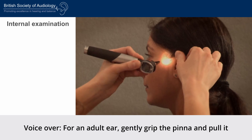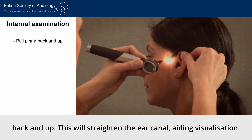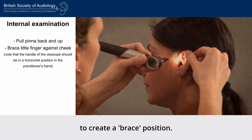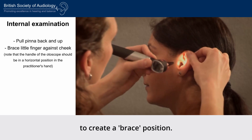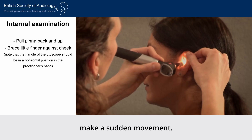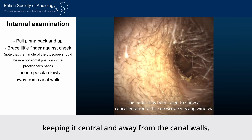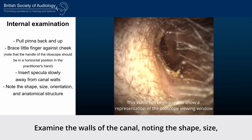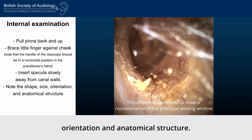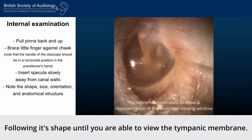For an adult ear, gently grip the pinna and pull it back and up to straighten the ear canal, aiding visualisation. The little finger should rest across the patient's cheek to create a brace position, helping to prevent any injury should the patient make a sudden movement. Slowly insert the clean speculum into the ear canal, keeping it central and away from the canal walls. Examine the walls of the canal noting the shape, size, orientation and anatomical structure.